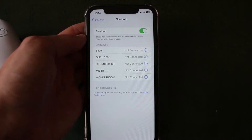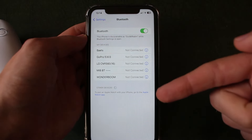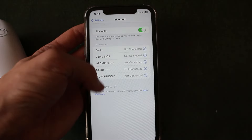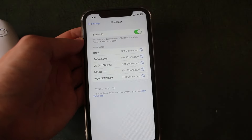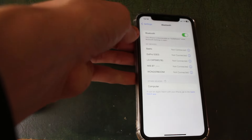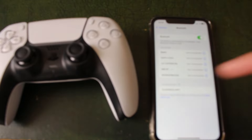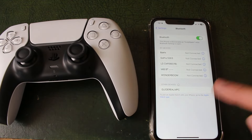Make sure Bluetooth is toggled on. As you can see, you can go and see my devices here, and at the bottom you're going to be seeing other devices — these are other devices your iPhone is finding. Now, what we need to do is put our PS5 controller into pairing mode, and it's then going to appear in this list.